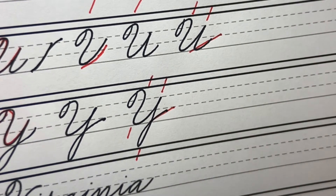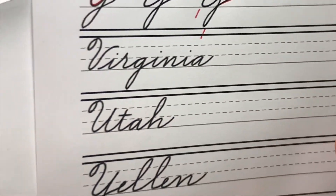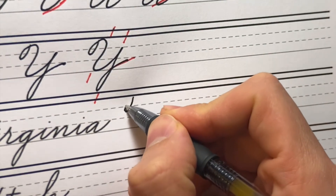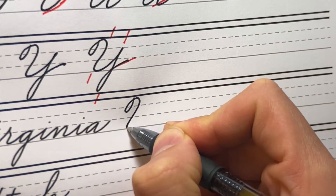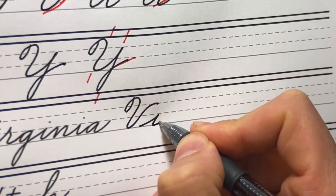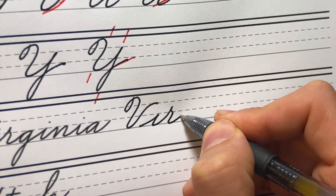This stroke is on our main slant, this compound curve is on our main slant, and that exit stroke is on our connective slant. Let's do a few words with these letters — first one is 'Virginia.' There's my V, starting underneath that letter to really connect it with the rest of these letters.